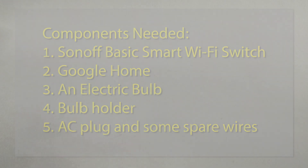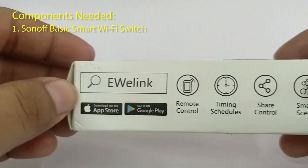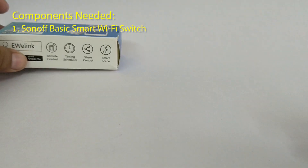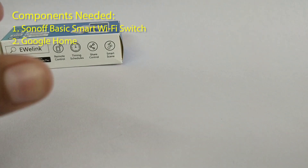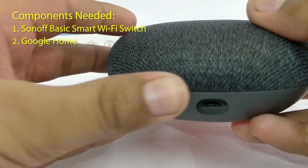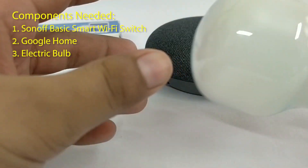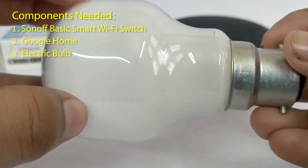First, we need the Sonoff Basic Wi-Fi smart switch — I'll unbox this later in the video. Next, the Google Home; I am using a Google Home Mini for this project. Next, the bulb or any other electrical equipment of your choice.